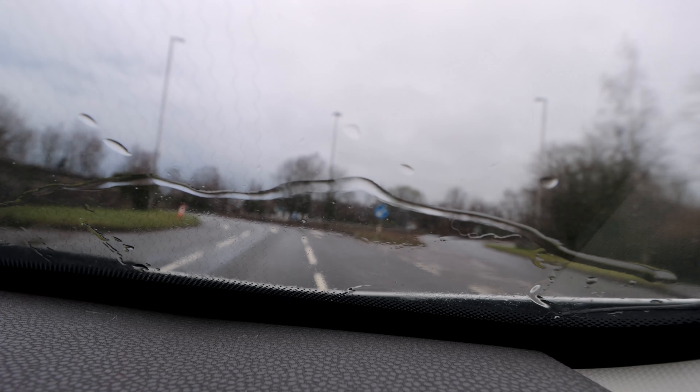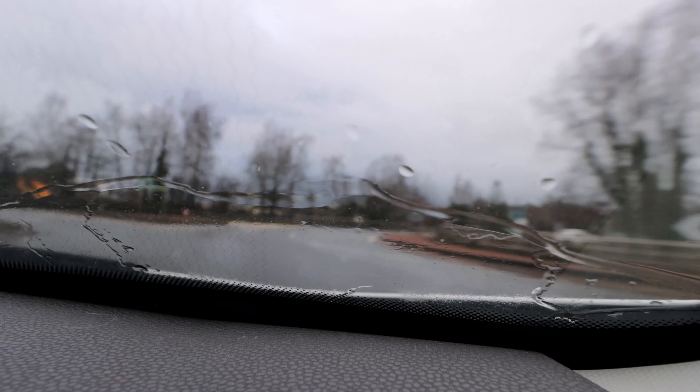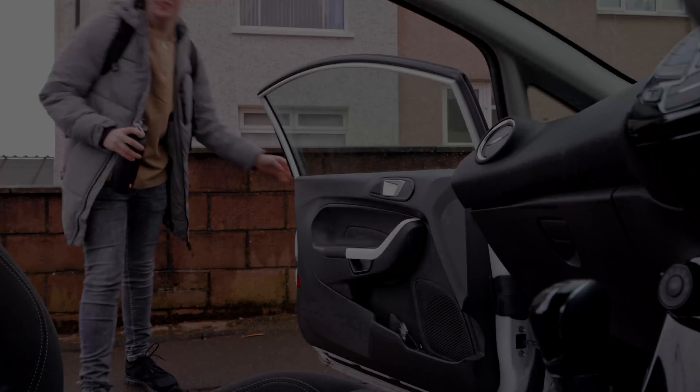Today we're taking a little road trip to Horizon Aquatics, which is an aquascaping store in the UK. It's not too far from me, and my friend Jamie is going to be joining me. I think we need to pick up some stuff for your new tank, right?